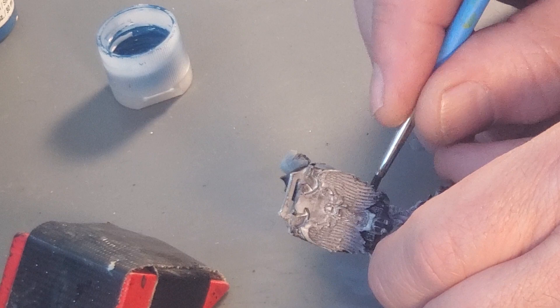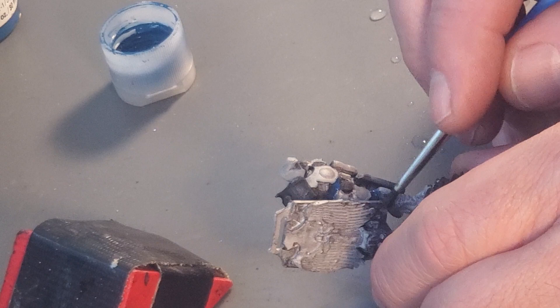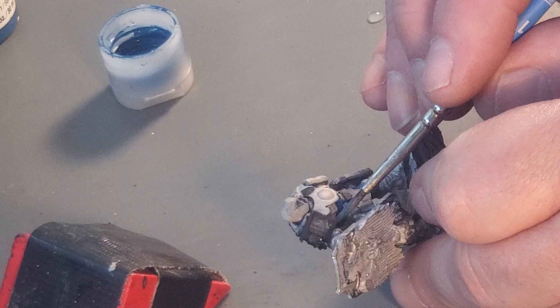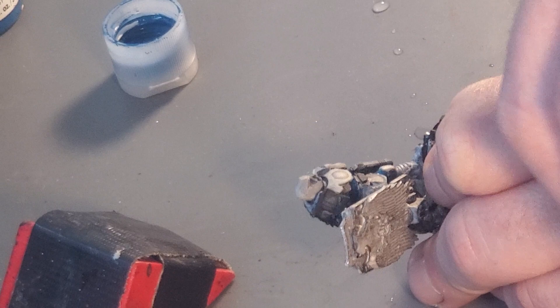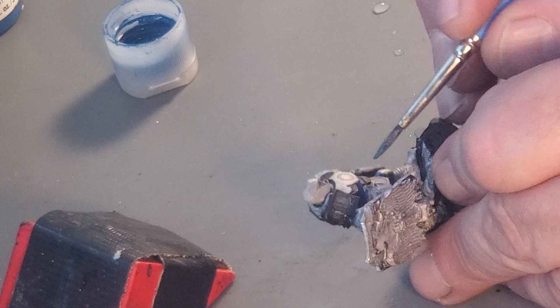It might have been too early in the morning to do audio, but I want to get back in the habit and I really wanted to start adding some color to this guy. Everything that's going to be gold I also gave a really light, thin black layer too.